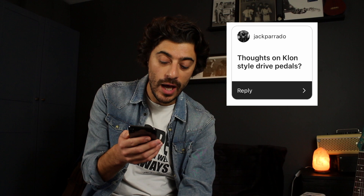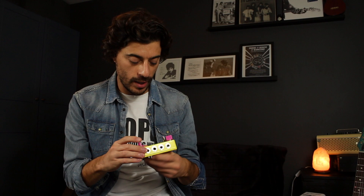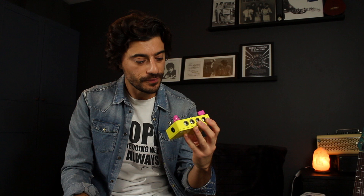The first one here, Jack Parado, he's asked: thoughts on Clon-style dry pedals? It's a very popular thing — everyone goes on about Clon-style dry pedals. My take on it: a Clon is basically a boost pedal and it's a very good one. But all these Clon-style pedals — there's only one Clon and that's the Clon, and now they go for a lot of money. But it's all basically a form of a boost pedal. Thanks to the lovely guys at Monty's, I recently got this — the More pedal from Monty's.